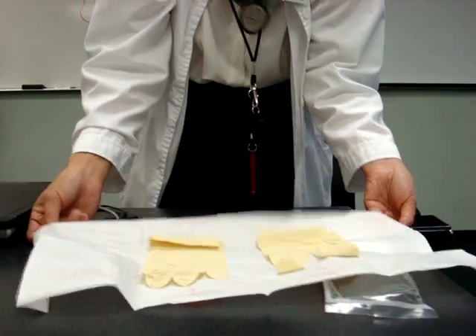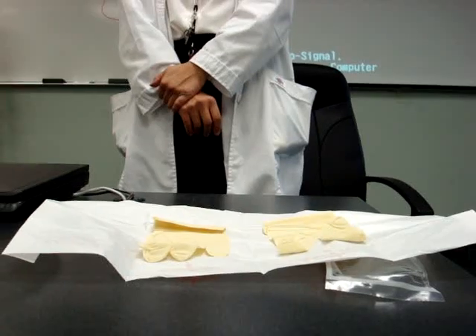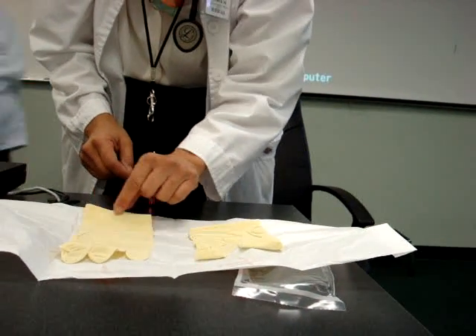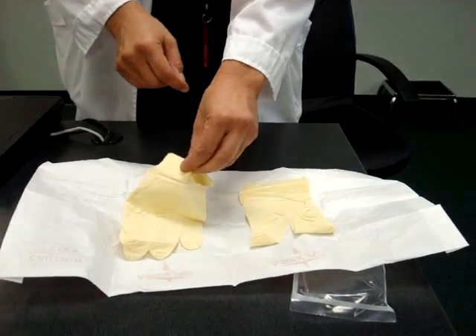I'm right-handed. So which one am I going to put on first? Which finger problem? I'll go ahead and get my dominant hand on first. Because once I do that — see where the cuff is? Sandy, can you talk me through this? Because I'm talking over the sterile field.